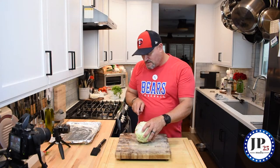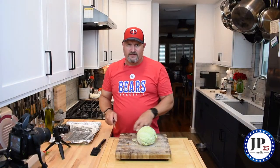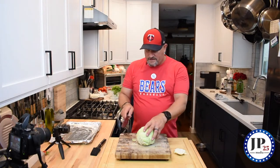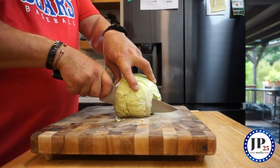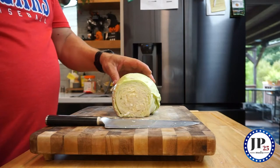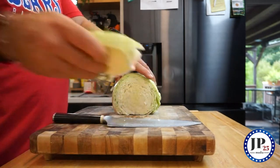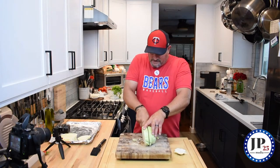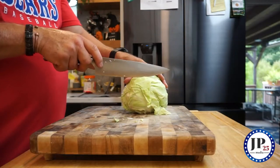So when we're cutting the cabbage, I'm going to cut a little bit of the stem off — not all of it, not much. Now you've got something flat to work with. This has already been rinsed, cleaned, everything like that. You want to pick fresh cabbage, something that feels a little heavier than it should, maybe. I'm going to cut one inch steaks. It's really simple.